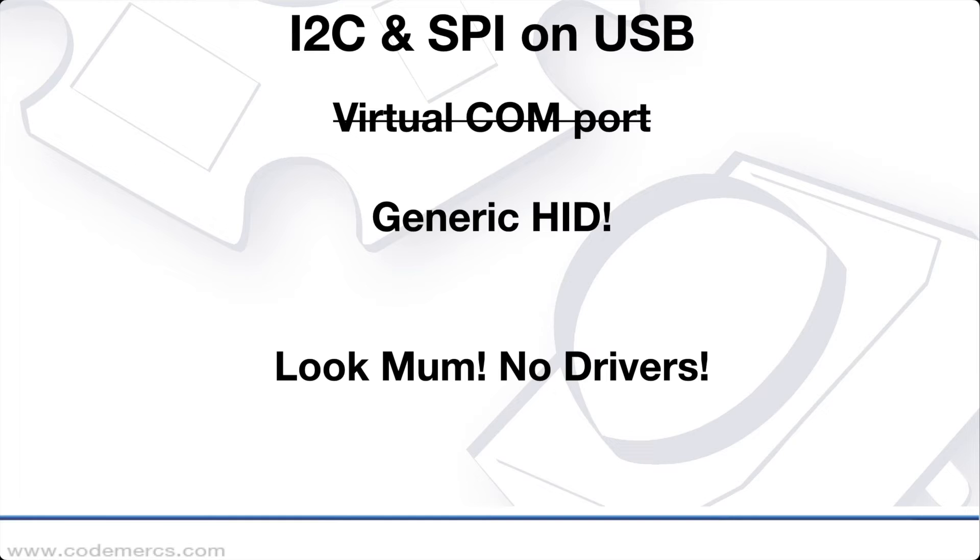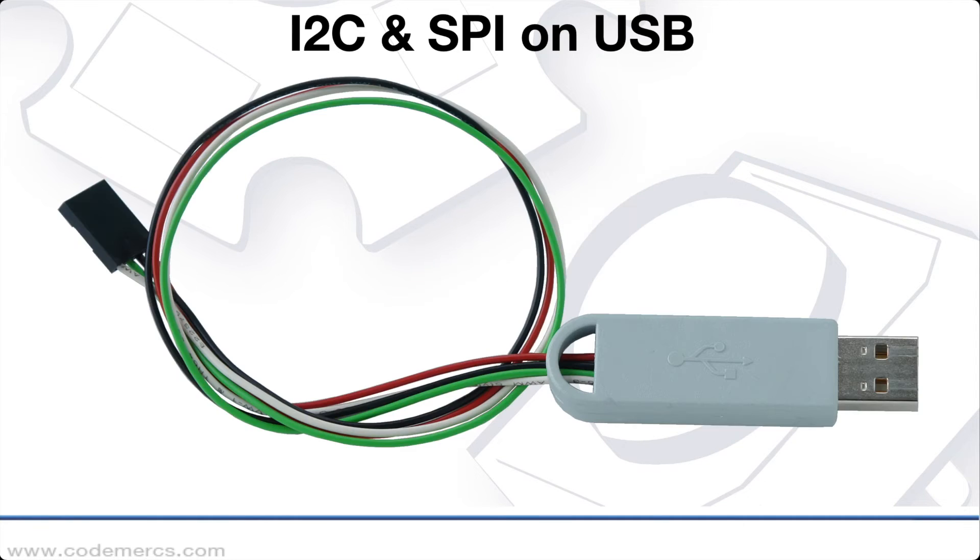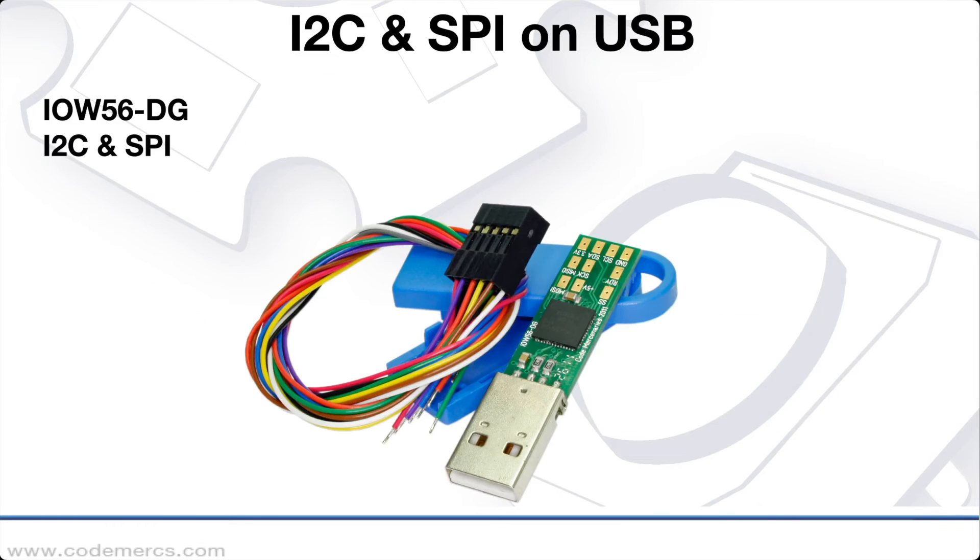They are generic HID devices, which means they are handled by the standard system drivers on basically all platforms. IO Warrior 28 DG packages our IO Warrior 28 chip in the form factor of a dongle, offering an I2C master function on USB. IO Warrior 56 DG has both an I2C and an SPI master in a single device.